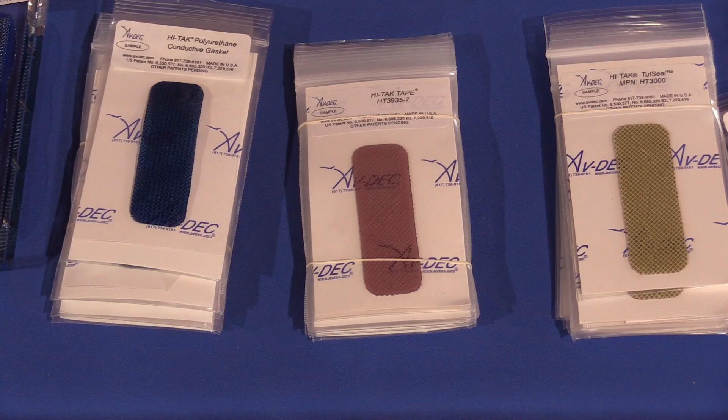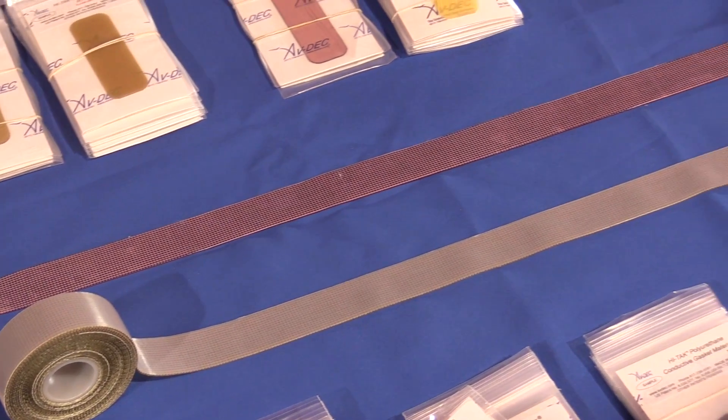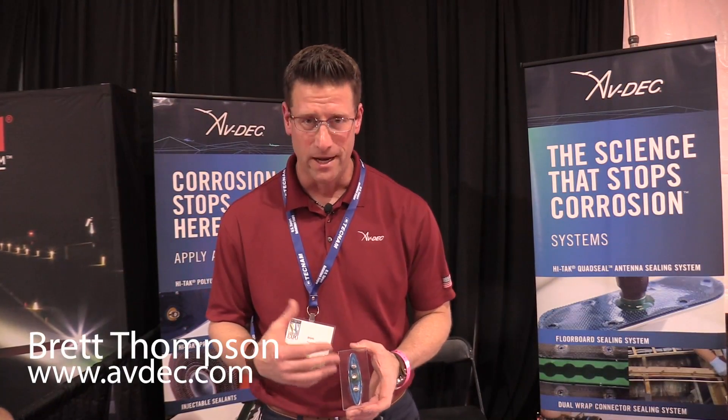In addition to wearing out, older airplanes in the general aviation fleet are also rusting out. Here's an interesting product we saw recently that can help. My name is Brett Thompson from Avdeck out of Fort Worth, Texas, and I'm showing our conductive antenna gasket.